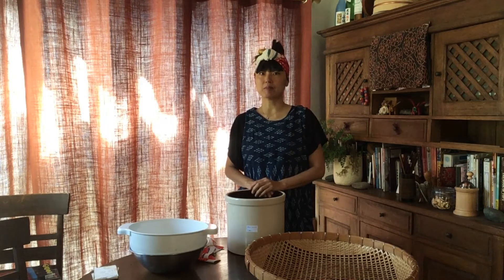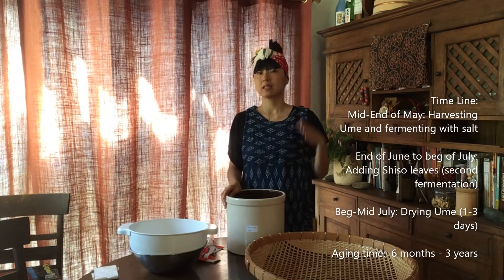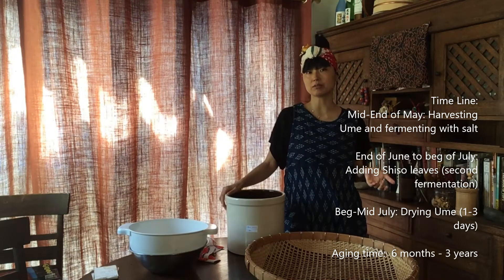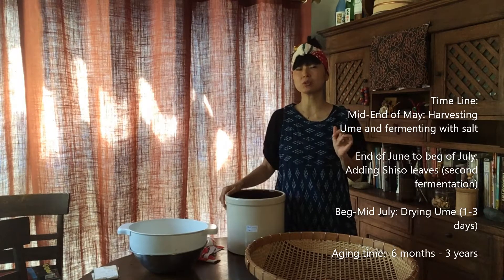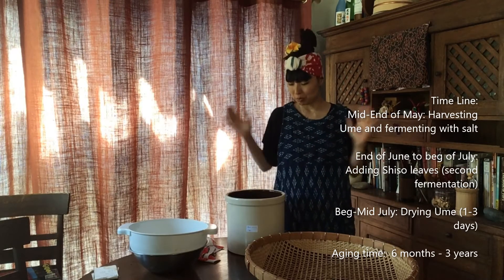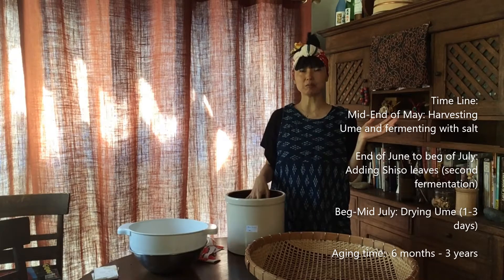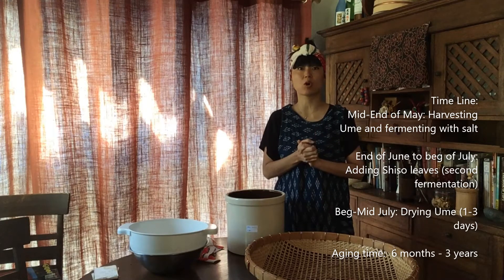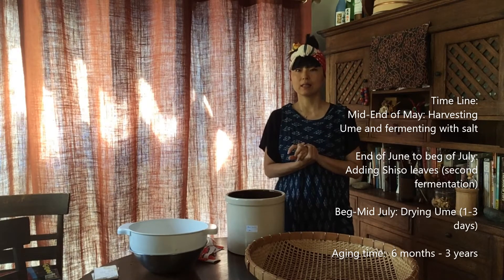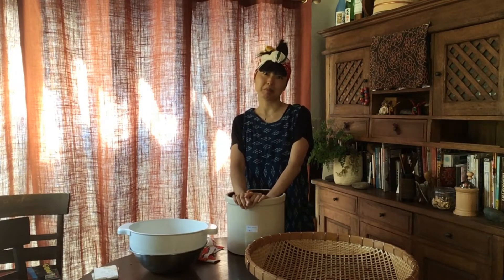Right now in California during the summertime it's very hot. Usually in Japan, after you add shiso leaves around July, you will be drying after a week or two weeks. But it has been already a month since I added shiso, because we had a lot of fires in California and the outside was always smoky for a couple of weeks, and then it was too hot too. So I was waiting for a month — it is okay to leave it there up to a month.